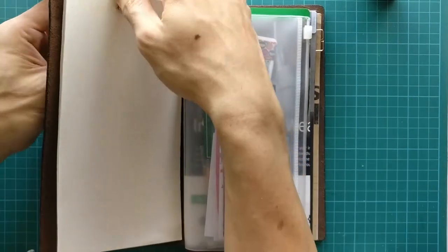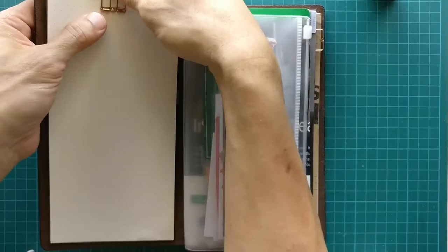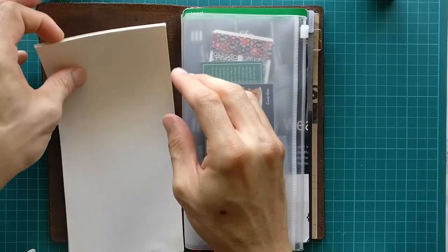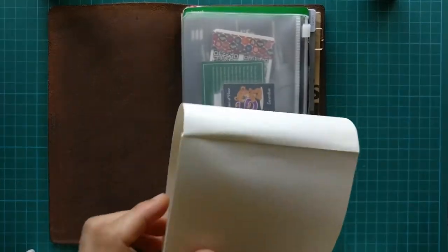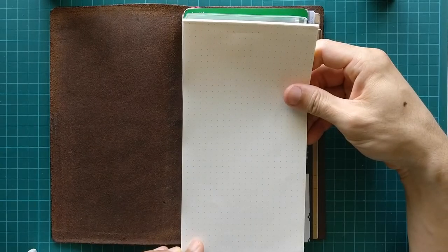It's very convenient, and once you finish a page you can simply tear it off, or you can just flip it over and continue to write. It's a wonderful little thing that I think is very convenient.